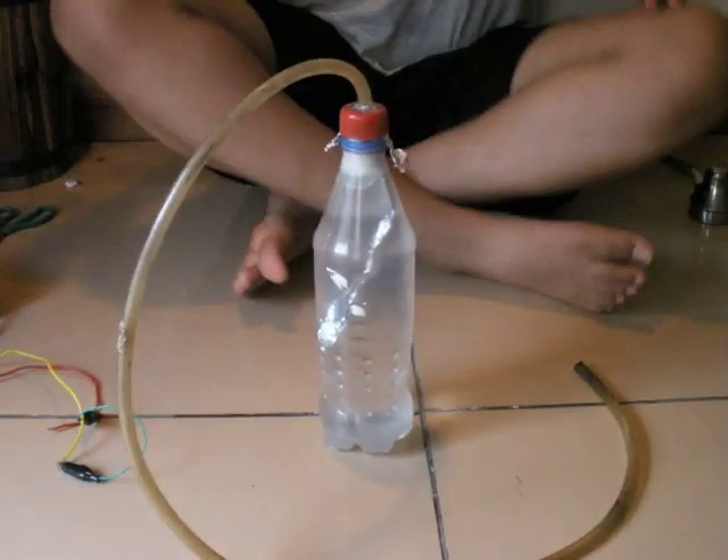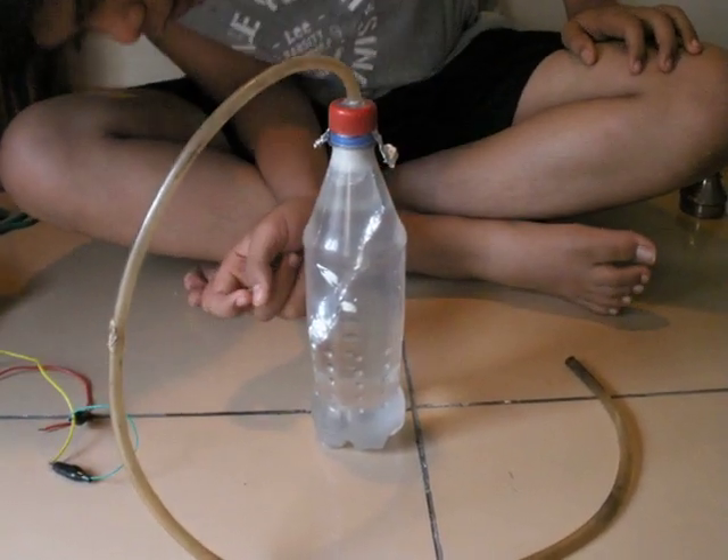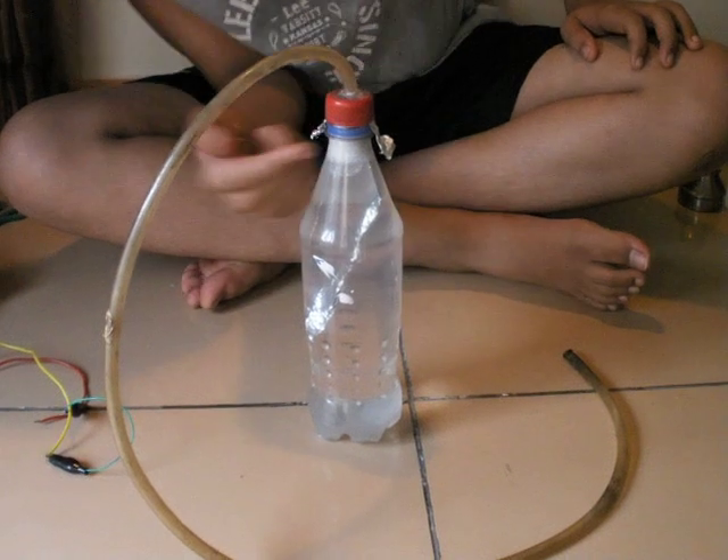This one here has a much bigger electrode for more surface area and of course it has the full water filled up.